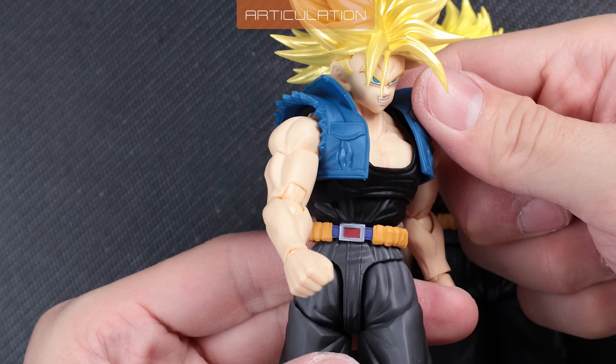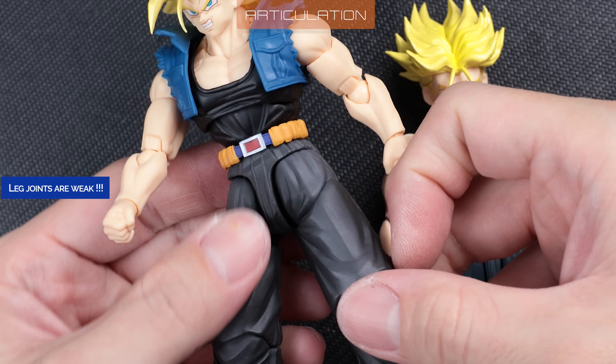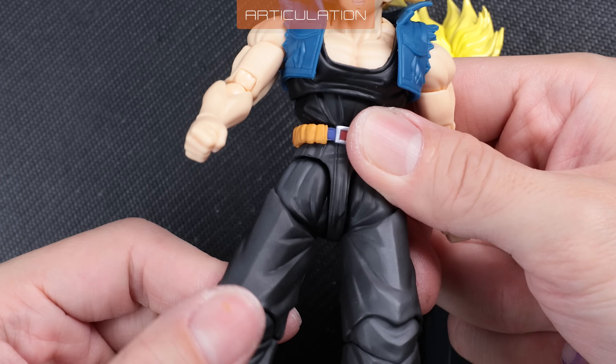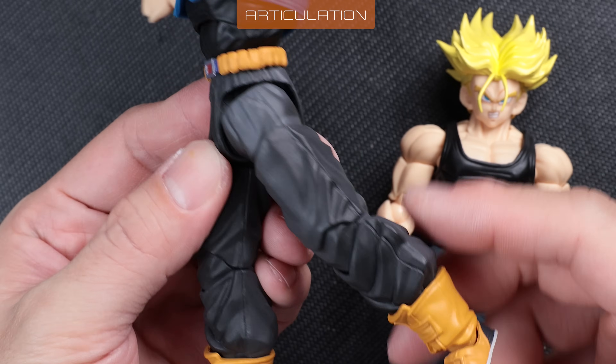Now he's fully poseable like how he's intended to be. Both leg joints are also weak, but not to the point of wobbling. The legs are also easy to move, so you can stuff some cotton if you feel it's necessary. Backward range is acceptable. Sideways hinge is rather weak as well.